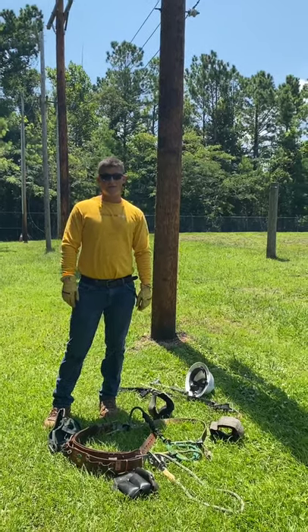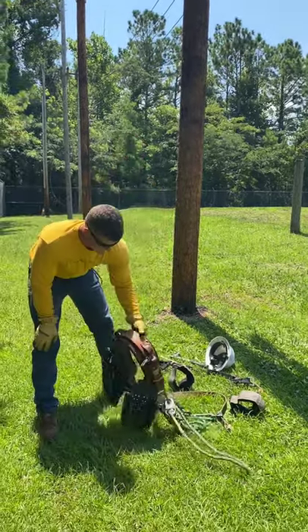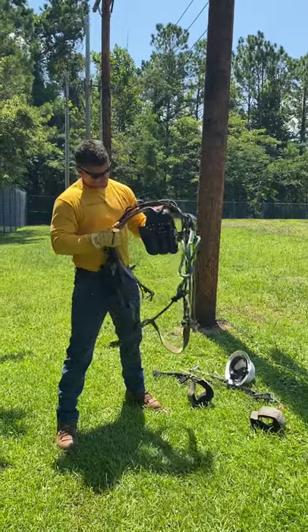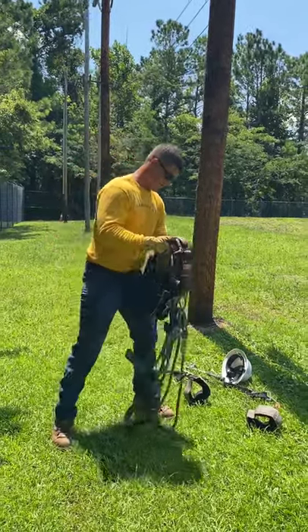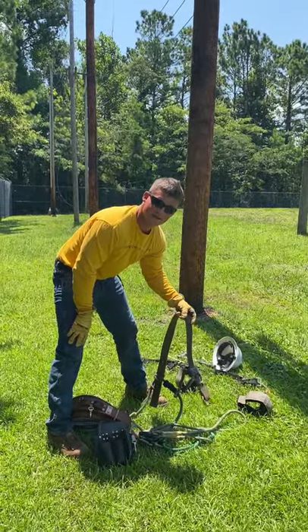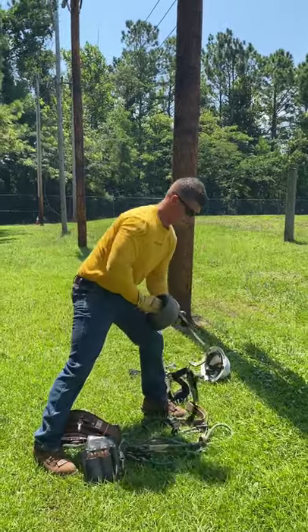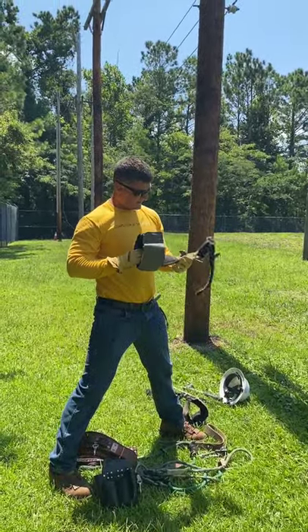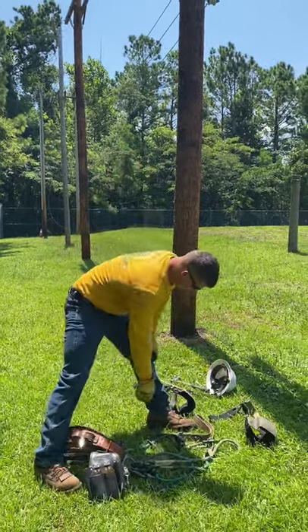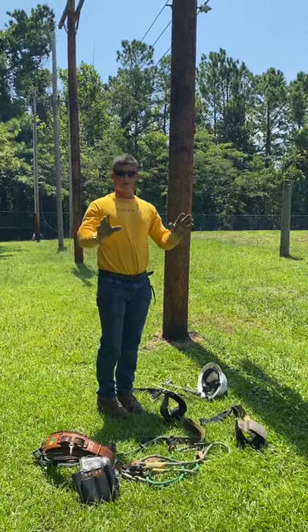For starters, I'll talk about the equipment you'll need to climb a pole safely. You got your leather climbing belt here — inspect it, make sure it's in good condition, no cracks or rot. You've got your buck squeeze, it'll go around the pole. You got your hooks — inspect them, make sure they're not cracked. And you need your boots, a hard hat, and leather gloves.